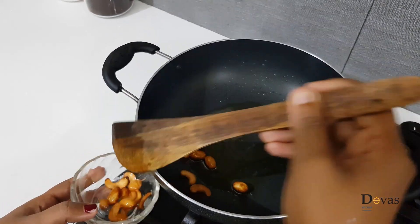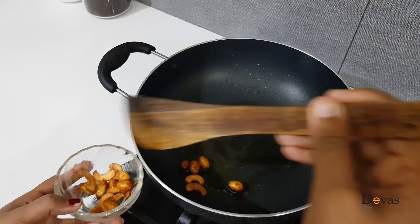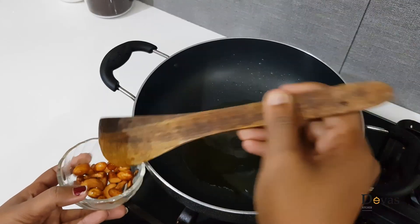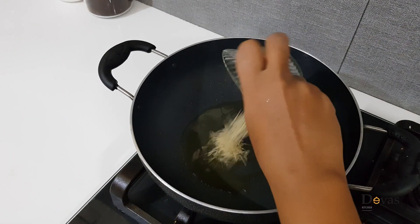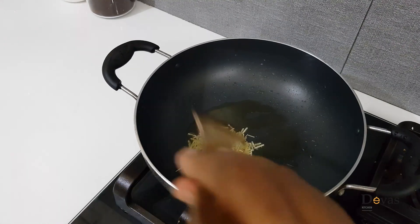Now we put the egg in the middle. We put the egg in with the brown color.